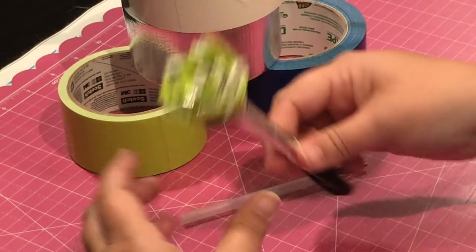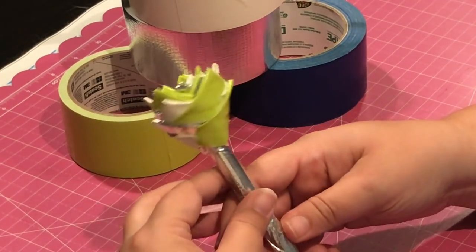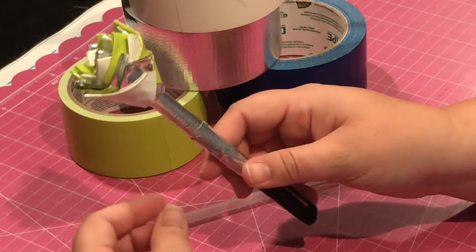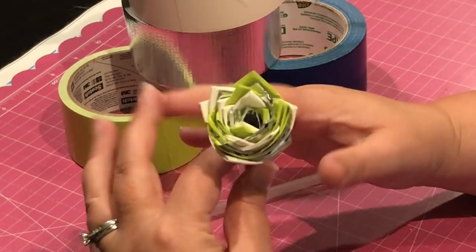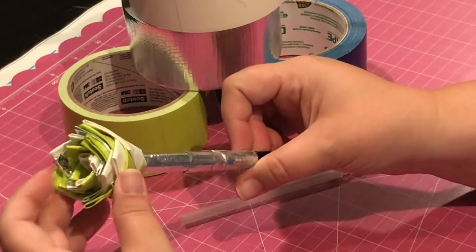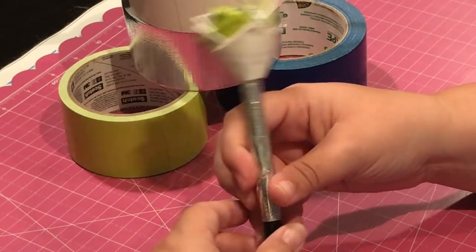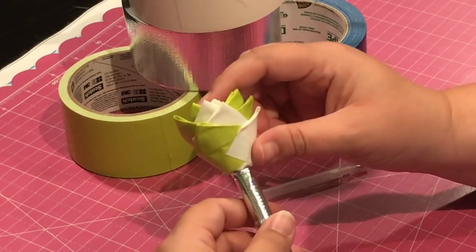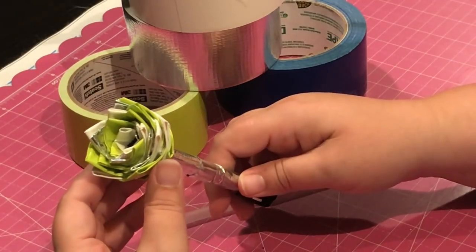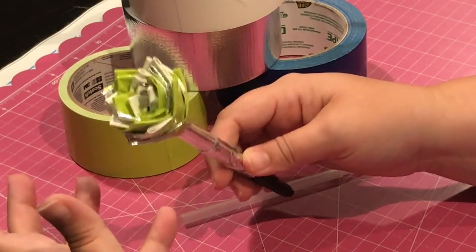I actually learned how to do this by sitting in another therapist's room — I was borrowing her office, helping with one of the refugee students. I looked over to grab a pen and there was a whole plethora of these pens. I realized it was duct tape, so I went home and looked up some YouTube channels. There are some great videos out there on how to make these roses — five or six different flower styles.